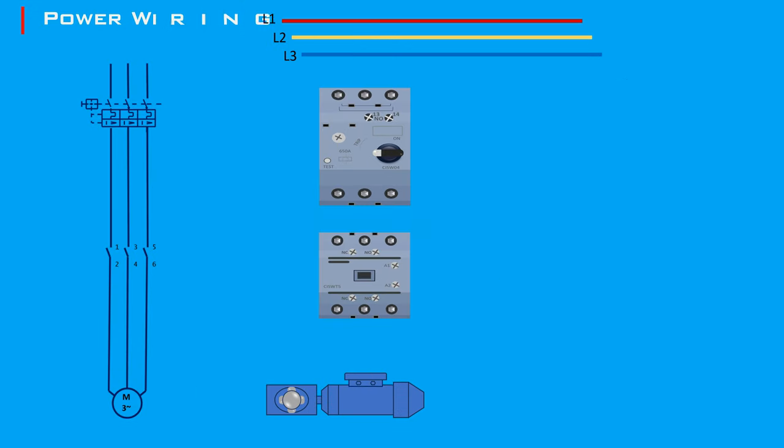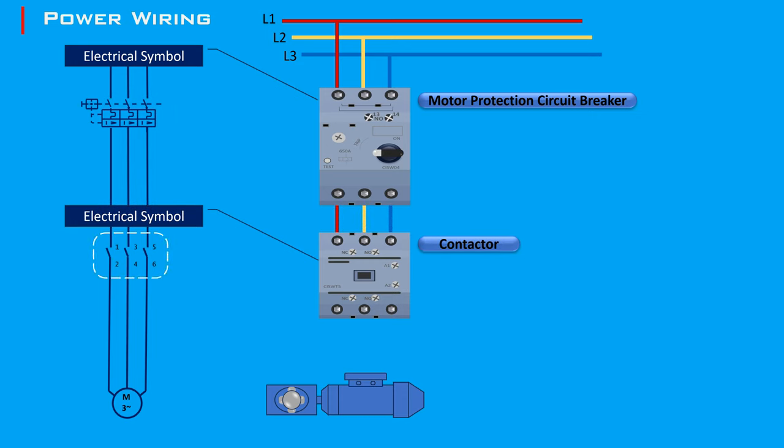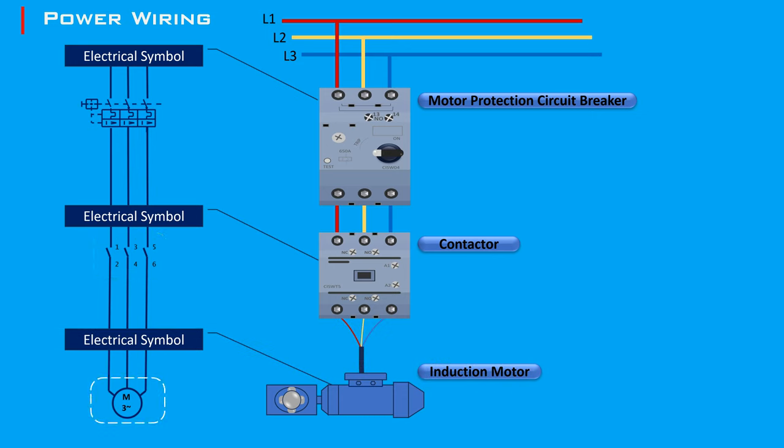Three-phase motor power wiring is straightforward and involves direct connections to the power supply. The three wires — L1, L2, and L3 — each carry a separate phase, providing balanced power for industrial and commercial purposes. They are first connected to a motor protection circuit breaker, which protects the motor from electrical faults like overloads or short circuits. From the circuit breaker, the wires connect to a contactor, a controlled switch used to turn on and off a power circuit. Finally, the wires connect to the motor terminals, which are the points where electrical power enters the motor.